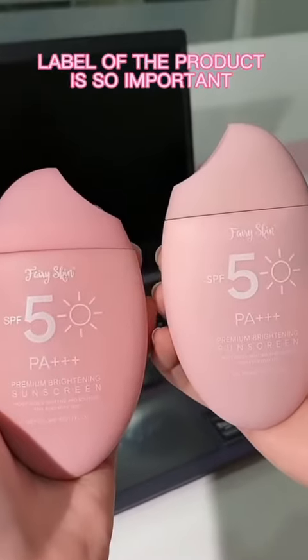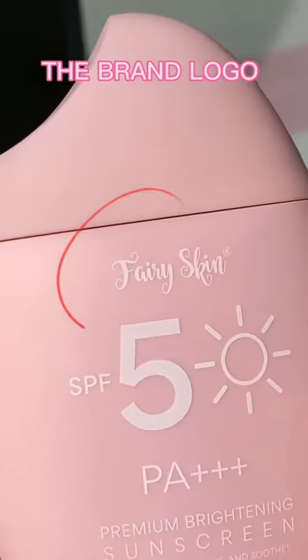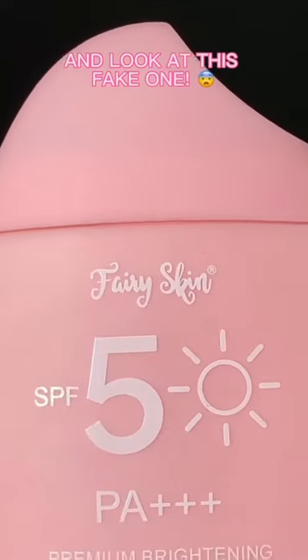The label of the product is so important, especially the brand logo. See how perfect the print of this authentic product, and look at this fake one.